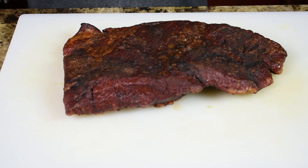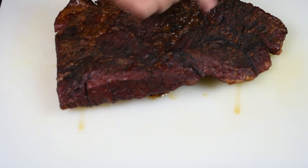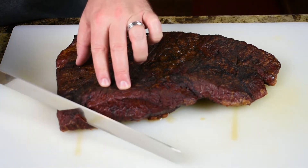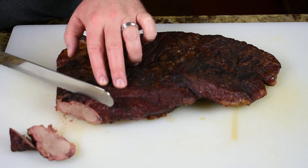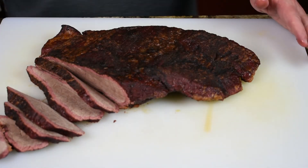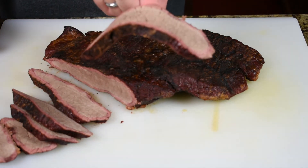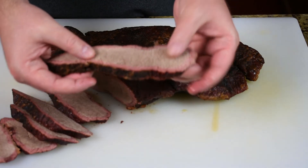Now I'll take some slices off. You want to cut against the grain — you can see the grains running this way, so we start right at this end and work our way back. Obviously it's going to be a little more done at the edge. Generally when you pick a piece up, if you bounce it on your finger it should bend but not break. You can see the meat just started coming apart — it should be just a little elastic like that. That's perfect.